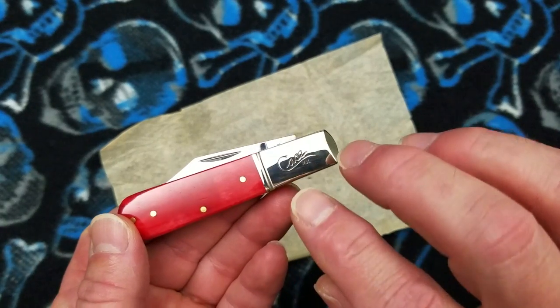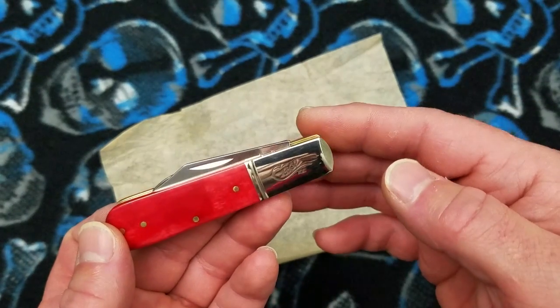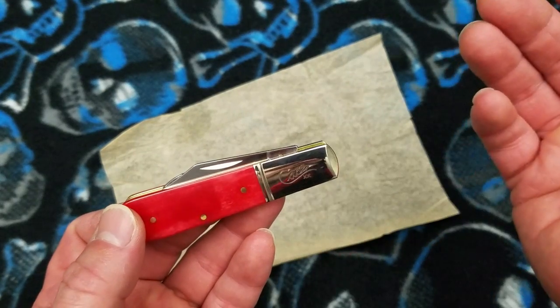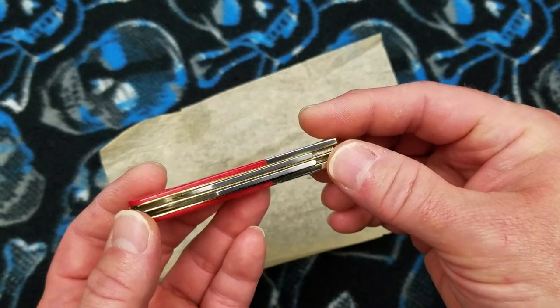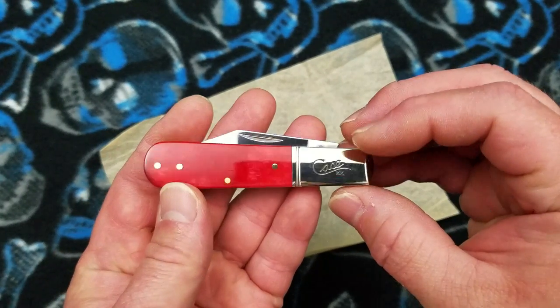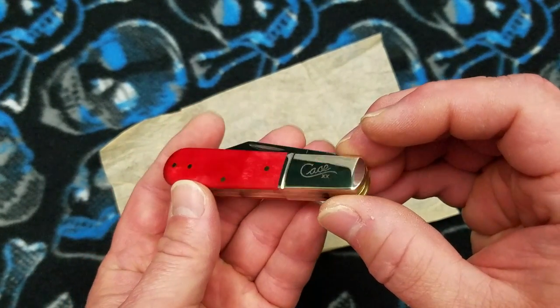The Barlow gives you a little bit of size and it's not too bulky. I love the long bolstered look on a Barlow — a bolstered Barlow, what I think they call a Euro Barlow. It's just a pretty pretty knife and it's well done.